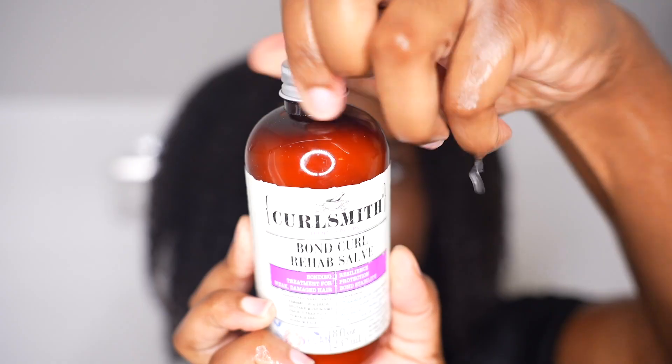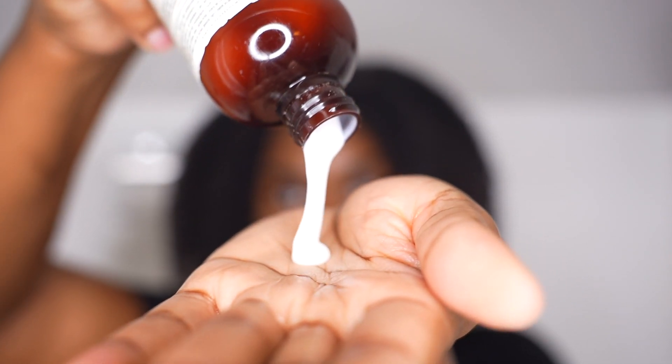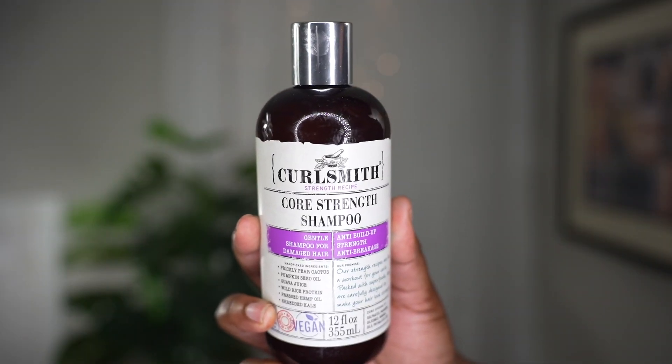Lately I've been manipulating my hair a lot and I really need to strengthen it, so I'm wetting my hair first and applying the Bond Curl Rehab Salve. I like that I can pour it in my hands to control the amount. This is an intense pre-shampoo bond-building treatment rich in proteins that help strengthen and repair your hair from the inside out. I left it in for 15 minutes.